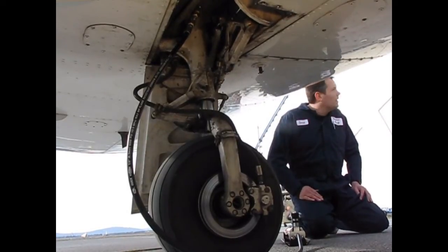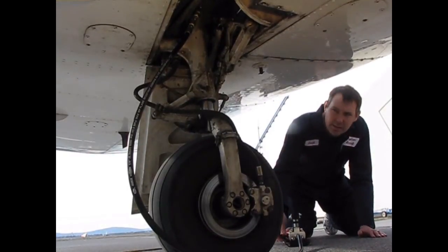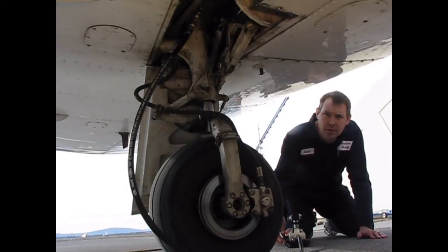So then you can just release the pressure on the pump. That'll release the pressure in the hose. But the oil will stay in the strut.